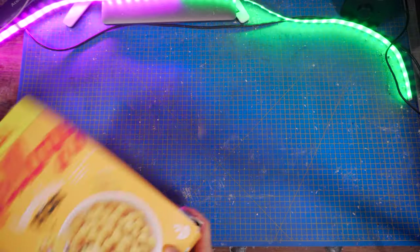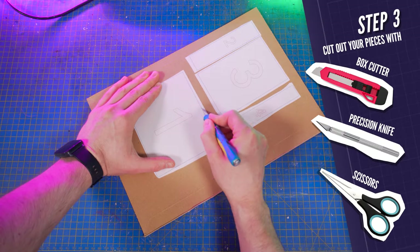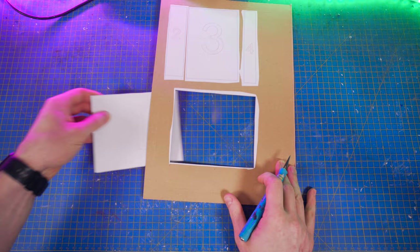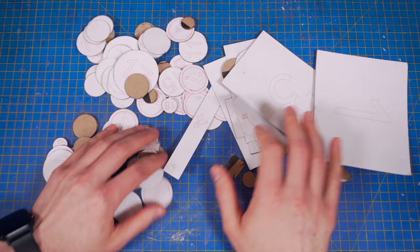As I said before, you can use several boxes but also tissue boxes — basically any cardboard that is about 1 mm thick. Cut the pieces using a precision knife, a box cutter, or a very sharp scissor. You'll have to do that for all the following pieces of this tutorial.